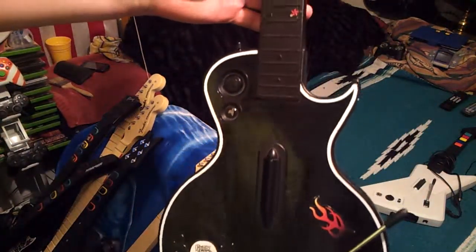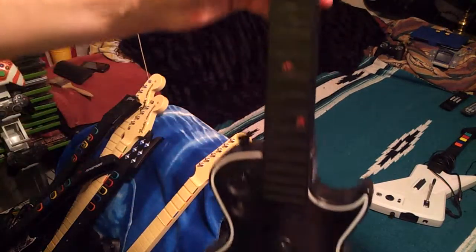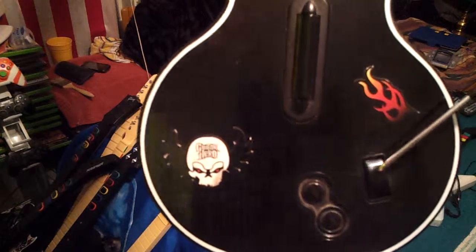This is Guitar Hero one, modeled after a Gibson. You can see all my decals on it.